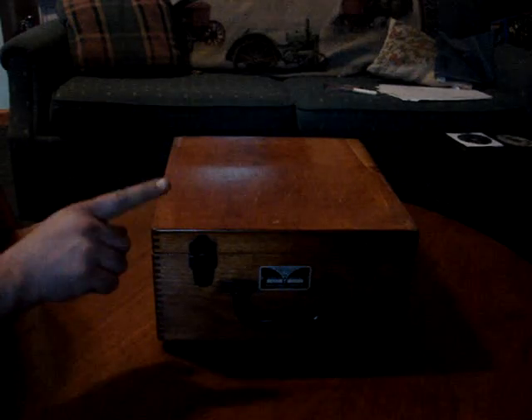I thought I'd start off the bit about the amplifiers and stuff that I have with this. This is a Precision Model 612 Tube Tester.